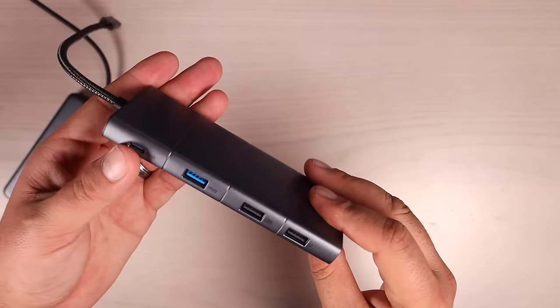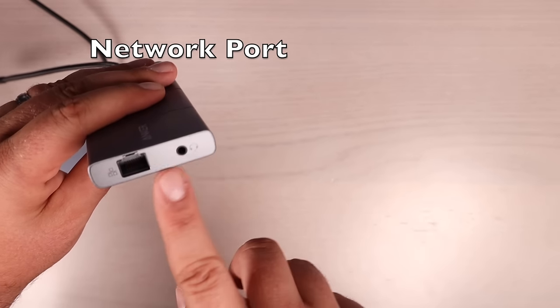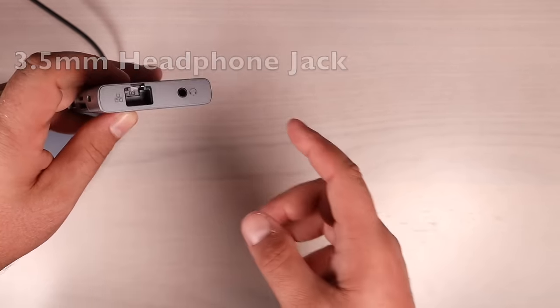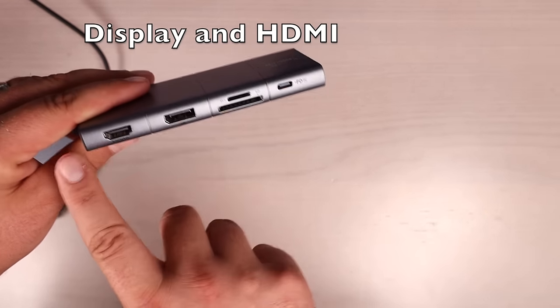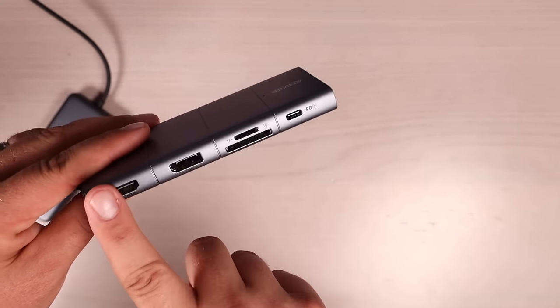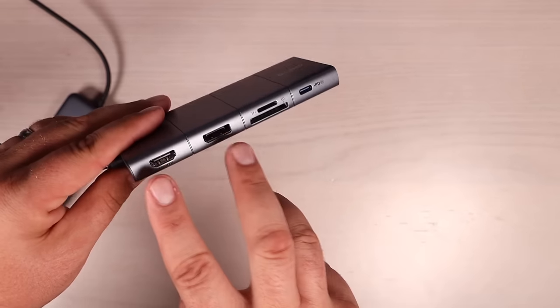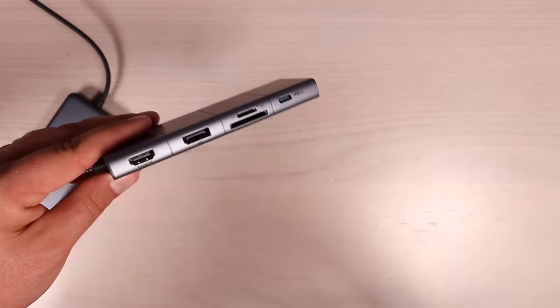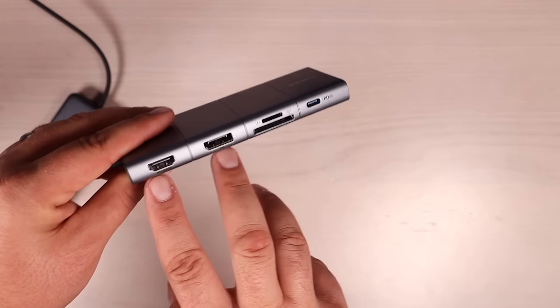Moving on to the 11-in-1: it has a one-gigabit-per-second ethernet port and an audio jack. There are two display outputs — a DisplayPort and an HDMI port. If you use just one of them at a time you can get 4K at 60Hz, but if you use both simultaneously you'll get 2K at 60Hz on both displays, meaning you can actually run dual monitors.